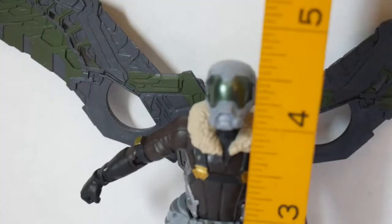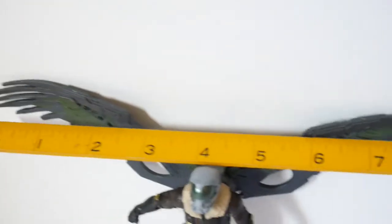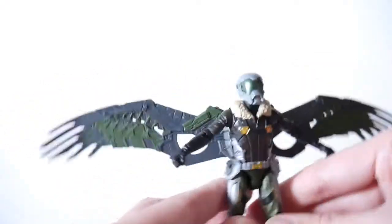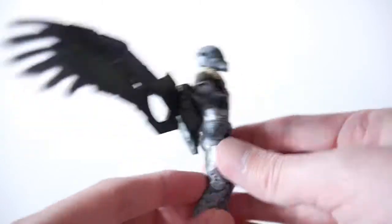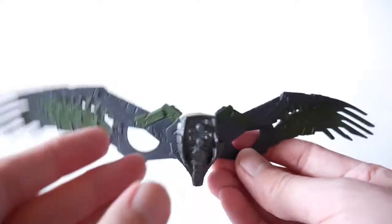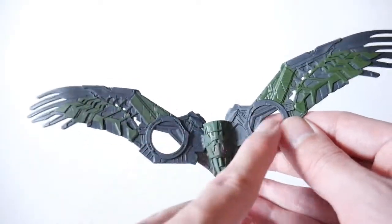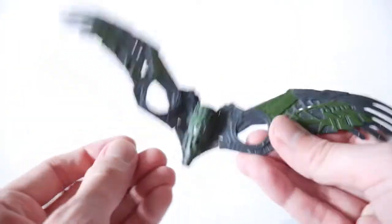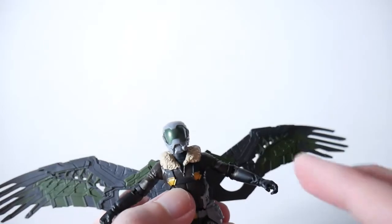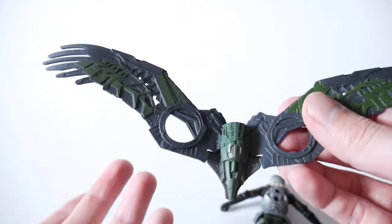On to the Vulture. It is about four and a half inches tall and the wings are almost eight and a half inches wide. What's really nice about this two-pack is even though it's not as detailed as the six-inch version and doesn't have the fans, you get it all — you don't have to buy any separate parts. It's a complete figure, whereas with the six-inch scale you had to buy all these extras just to get this.